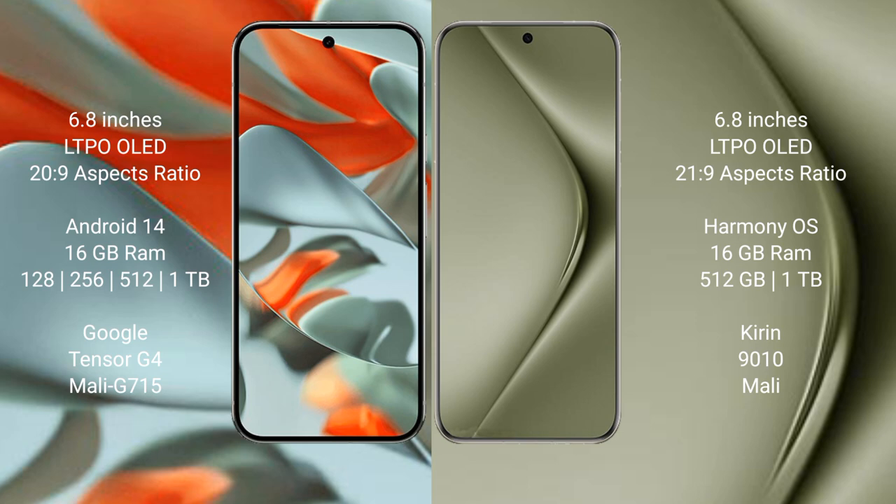The Google Pixel 9 Pro XL comes with 16GB RAM and storage options of 256GB, 512GB, or 1TB internal storage, powered by the Google Tensor G4 processor with Mali G715 GPU. The Huawei Pura 70 Ultra comes with 16GB RAM and 512GB or 1TB internal storage, powered by the Kirin 9010 processor.